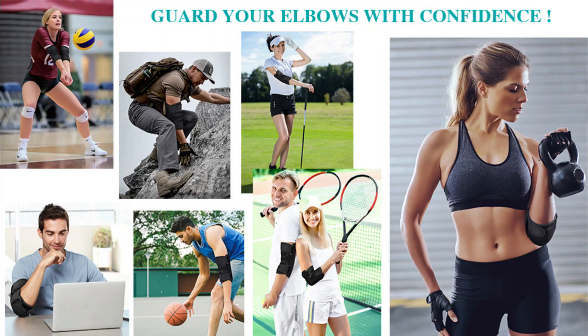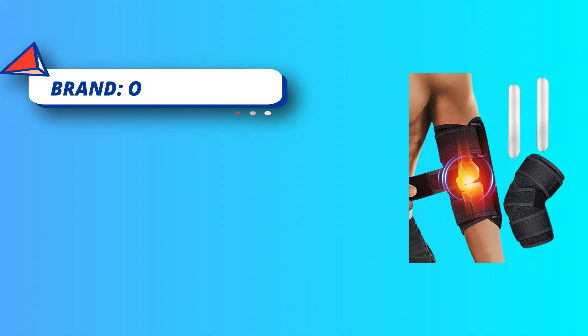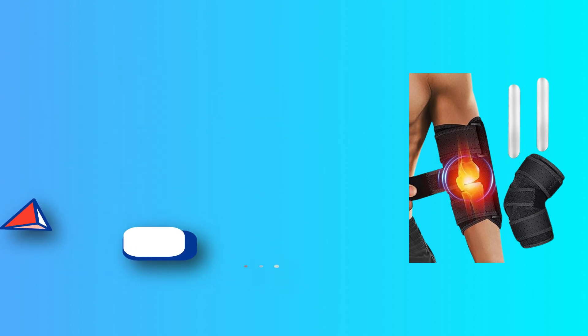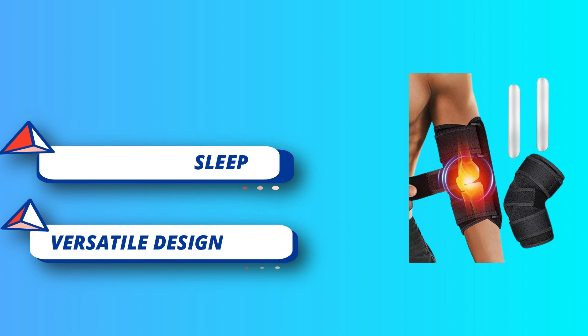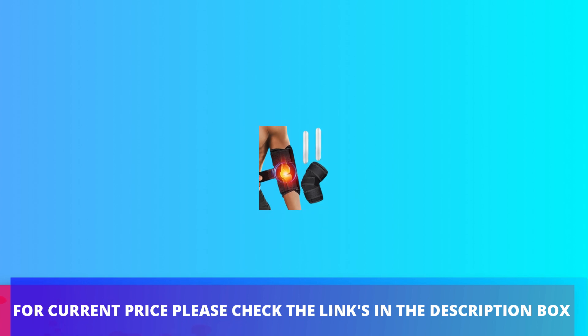Comfortable sleep support elbow brace — say goodbye to sleepless nights caused by elbow pain. The sleep elbow brace offers stability and protection, allowing you to rest comfortably. It's specifically crafted to help you sleep better by reducing pressure and irritation on your injured elbow. For current price, please check the links in the description box.